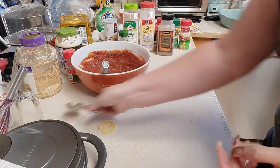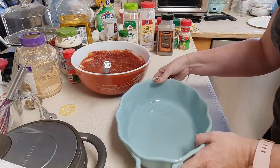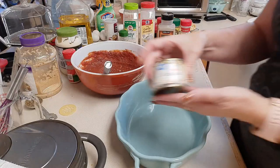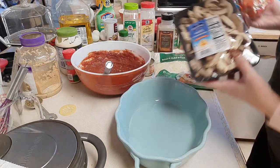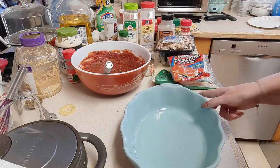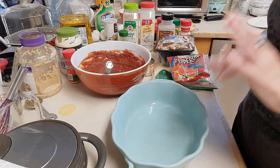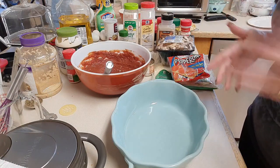For toppings, I'm going to be using sliced olives, mozzarella cheese, sliced mushrooms, and of course pepperoni. We're going to get started and get this casserole in the oven. It's going to smell amazing and it's going to feed a lot of people — that's what I'm excited about. Let's get started.